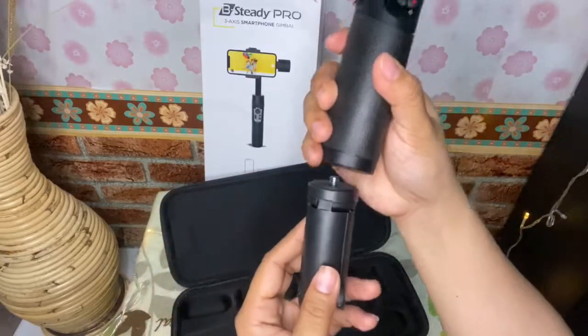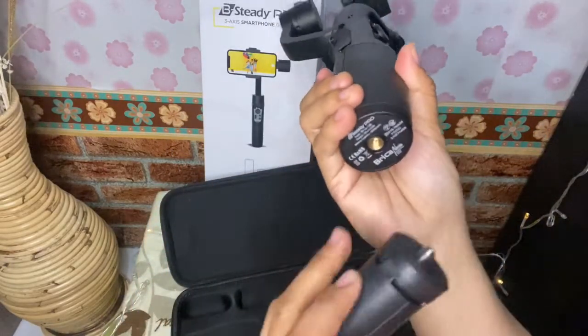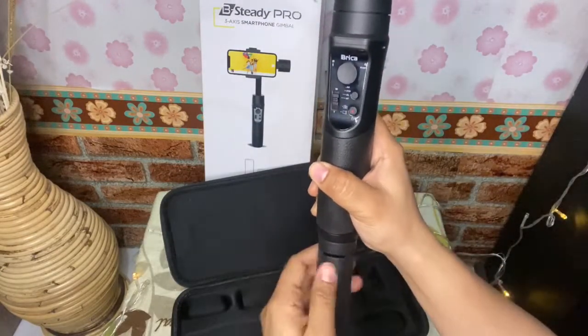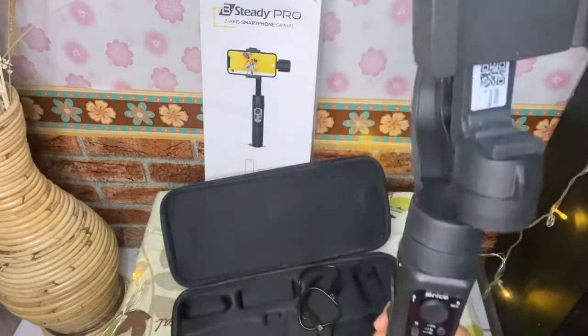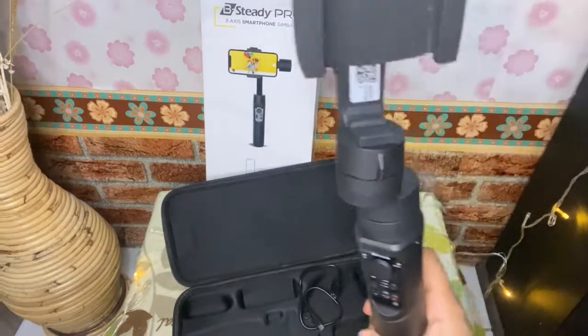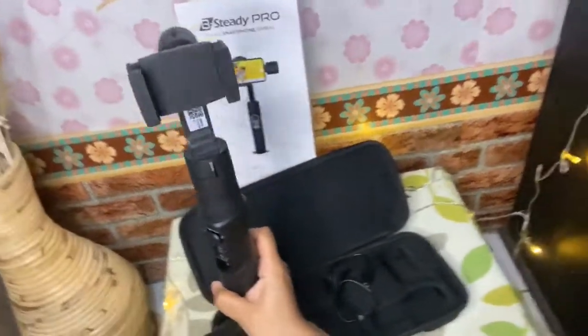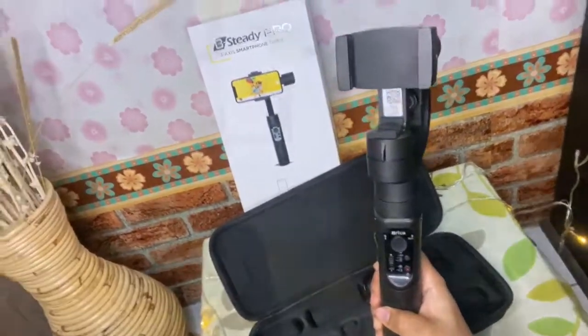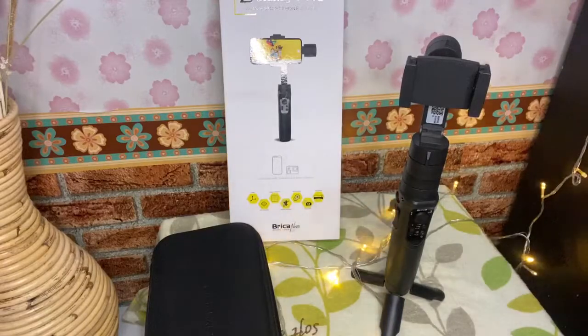Nanti kita dapat kabel juga untuk charger-nya, kecuali untuk kepala charger. Dan ini adalah holder cam-nya — taruh di bawah gini, taruh disini, tinggal pakai aja, tinggal puterin. Itu untuk misalnya kita mau rekam di meja — gitu teman-teman, biar diem.